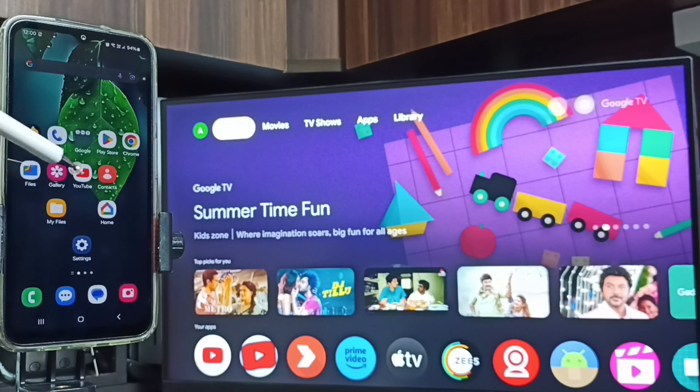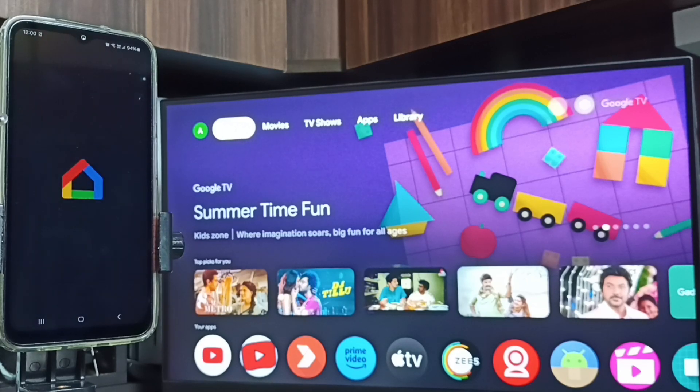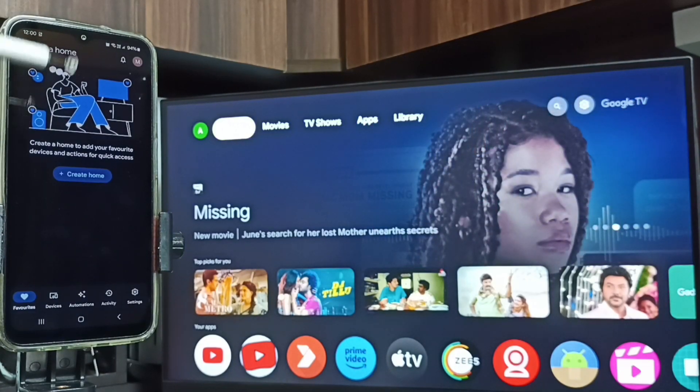Let me open it by tapping on the Google Home app icon. You have to log in with your Gmail or Google ID — I am already logged in. Then tap on the Devices tab.